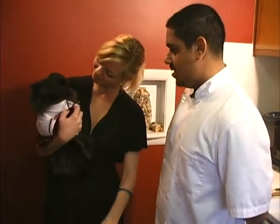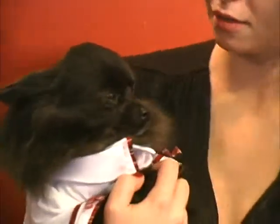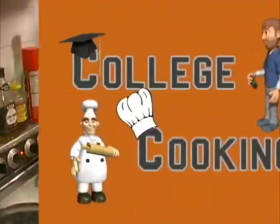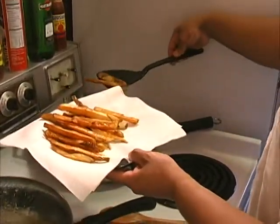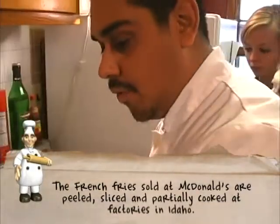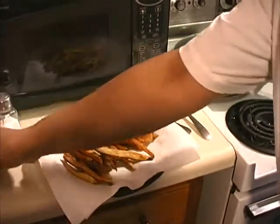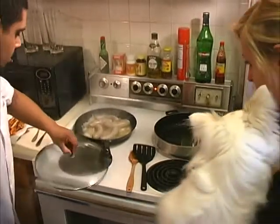We're taking the french fries out of the oil now and putting them on some paper towel on a plate so it can soak up the excess grease. Notice how the french fries are nice and golden brown — the perfect fry. The best way to season your french fries or anything you fry is once they come out of the oil, hit them with some salt and maybe a little bit of pepper too. And our bratwurst looks like they're about done.